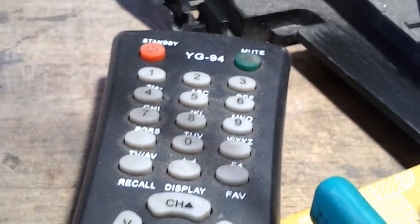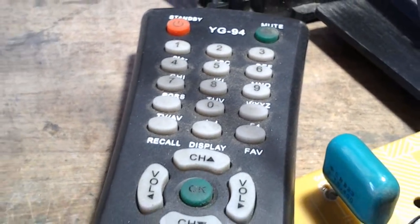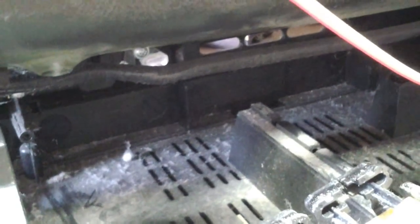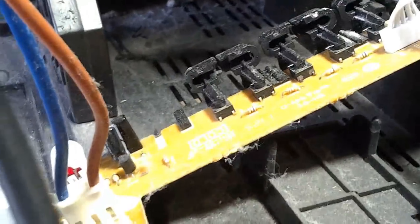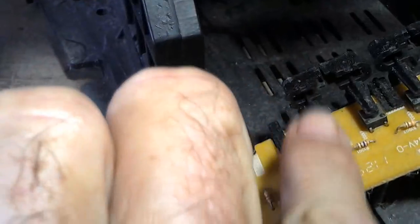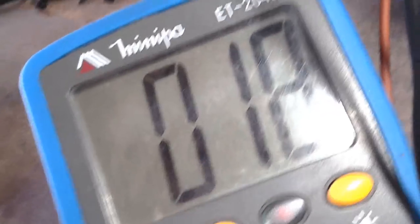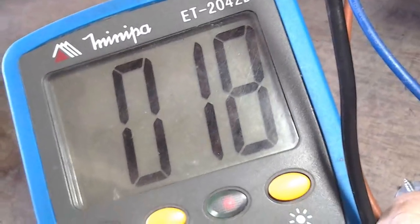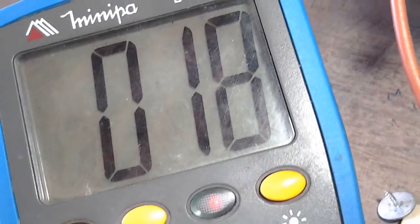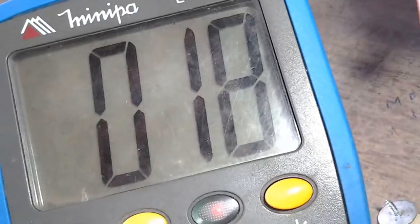O multímetro está marcando 18 volts, o plugue já está conectado. Vou apertar a tecla canal e vocês verão aqui no multímetro quantos volts. Apertei — 120 volts! Depois cai, entra em proteção, vai morrendo e fica em 18 volts. Quando o mais B está em 18-19 volts, é proteção.